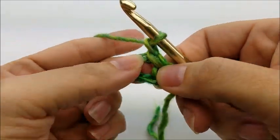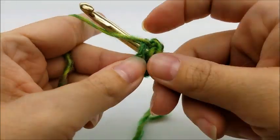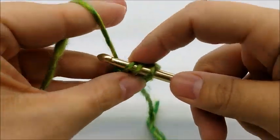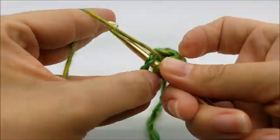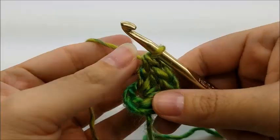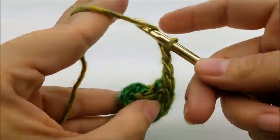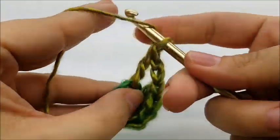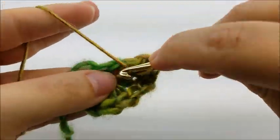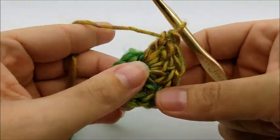Now I'm going to work four double crochets through the center of the ring. Yarn over and go through the center of the ring, draw up a loop, then do your double crochet — do that four times. Then chain two, and go right back into the same loop and do four more double crochets. You can pull your tail and close up that center circle a little. What we're making is one large triangle, and that's row one.